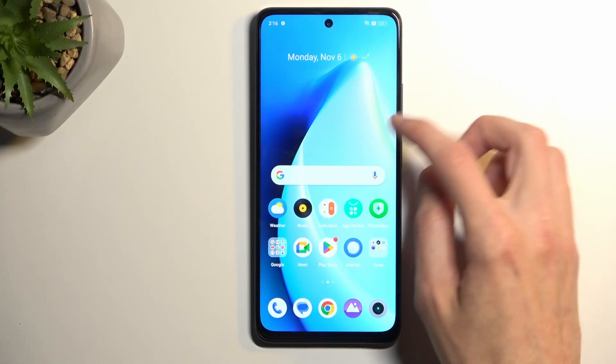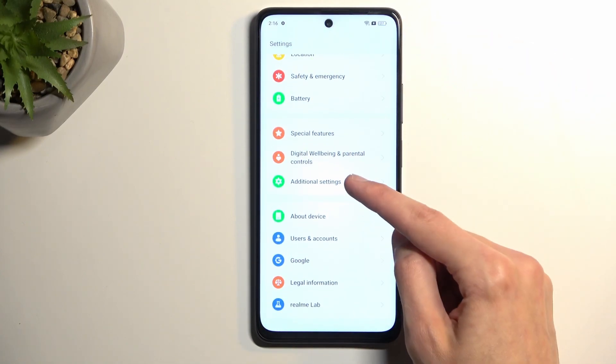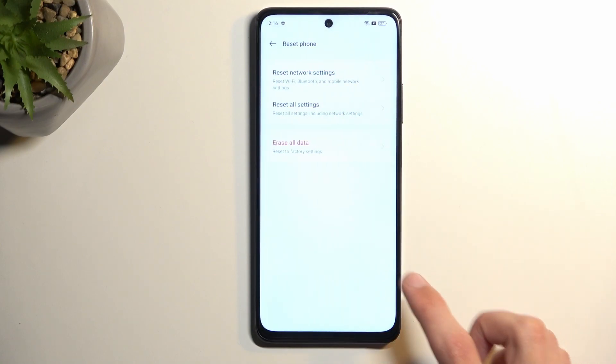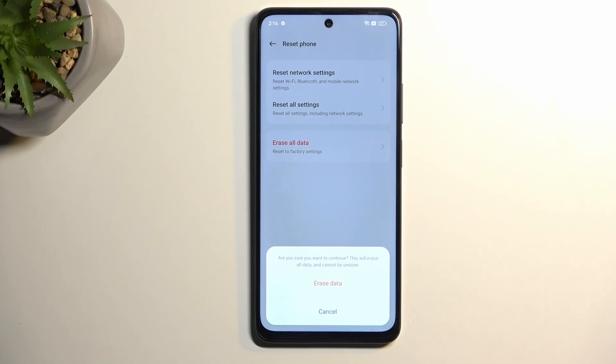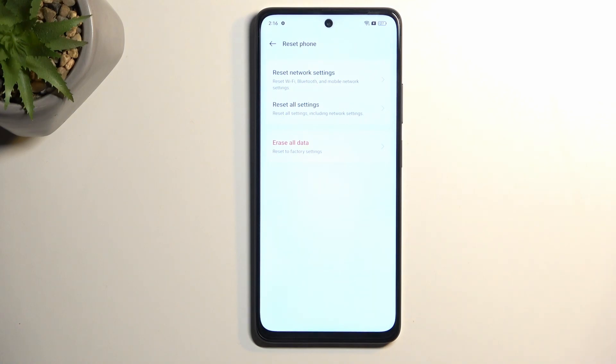Navigate into Settings and scroll all the way down to Additional Settings, then scroll down again to Backup and Reset and choose Reset Phone, then Erase All Data, then Erase Data, and press the button once again. The reason you want to do this is because the device is still technically locked — it still contains the previously used screen lock pattern and the previously signed-in Google account. By performing a reset through Settings, the device is forced to remove these protections from memory, therefore fully unlocking itself.